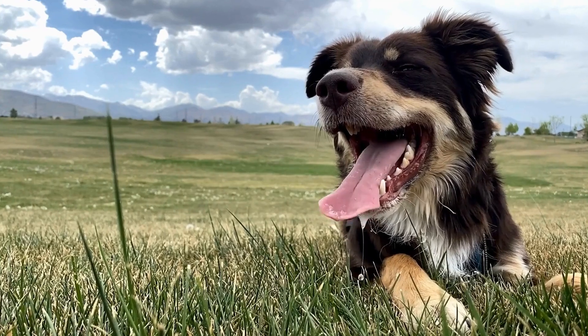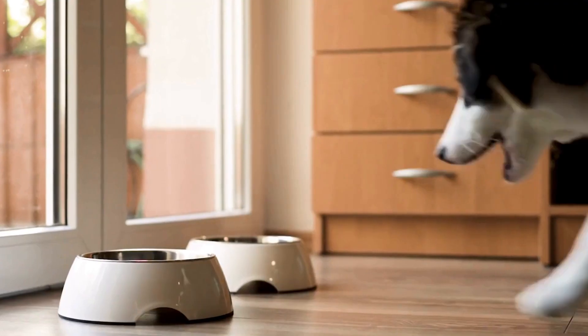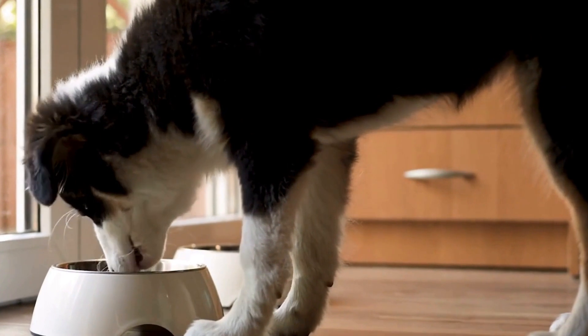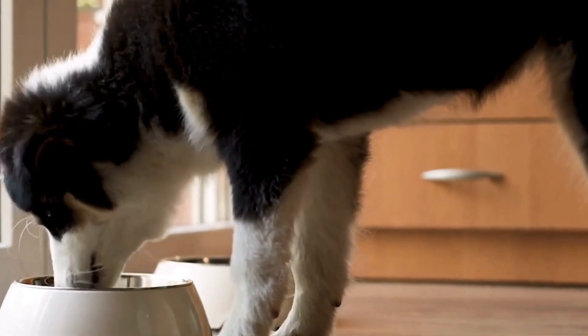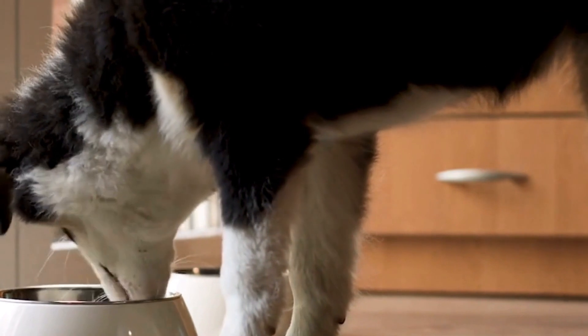Proper dental care is essential for the overall well-being of Australian shepherds. By understanding the importance of dental health, recognizing signs of dental issues, implementing a dental care routine, providing a balanced diet, and seeking professional help when needed, you can prevent dental problems and ensure a happy and healthy life for your Australian shepherd.